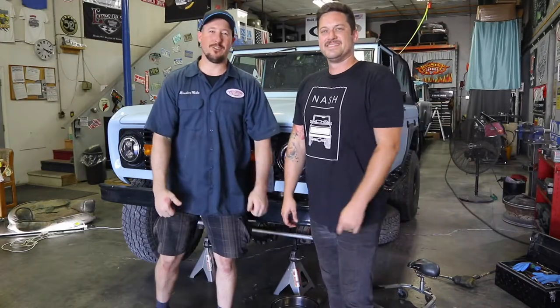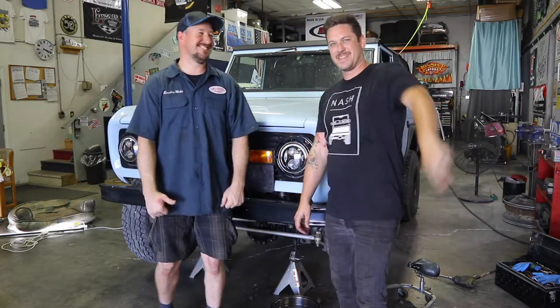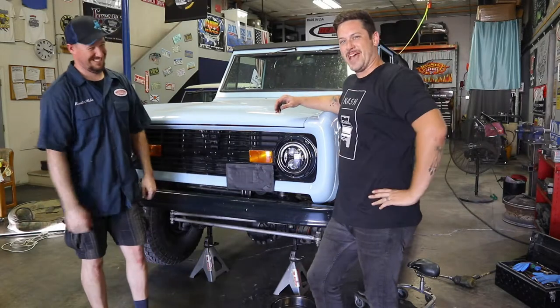Hey everyone, welcome back to the Bronco Garage. I'm Monster Mike, and this is John Melton from National — no more Nashville, we're going National.